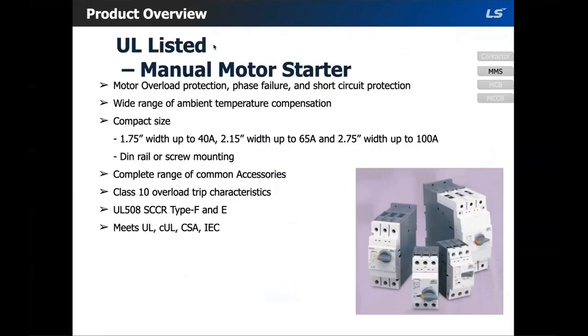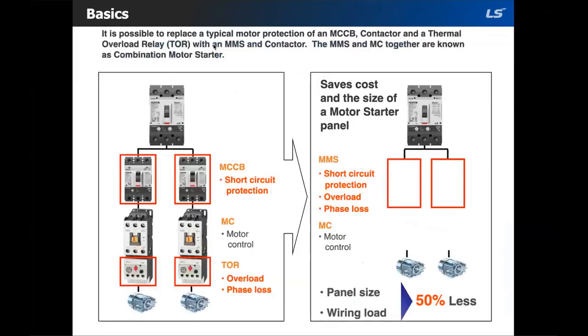The next product is manual motor starters. Manual motor starters are electromechanical protection devices for a main circuit. They are used mainly to switch motors manually on and off and protect them — fuseless — against short circuit, overload, and phase failures. Fuseless protection with manual motor starters can save cost, space, and ensure a quick reaction under a short circuit condition by switching off the motor within milliseconds. Fuseless starter combinations are set up together with a contactor, and this combination is also known as a combination motor starter.